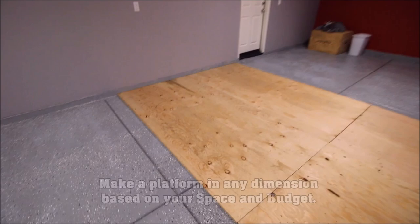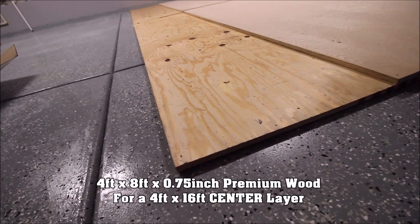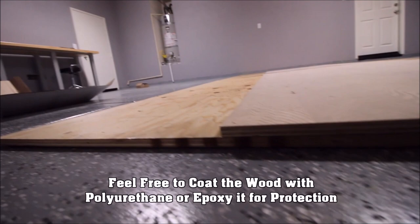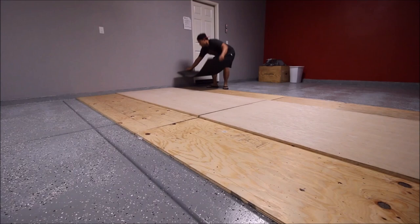I get a lot of questions in my videos about what my platform is made of, how much it costs, and how to build it. It's actually fairly simple. As you can see, it's an 8-foot by 16-foot platform. You can get almost everything you need from the hardware store — I personally got mine from Lowe's. On the top you can see there are two 4x8 pieces of plywood.